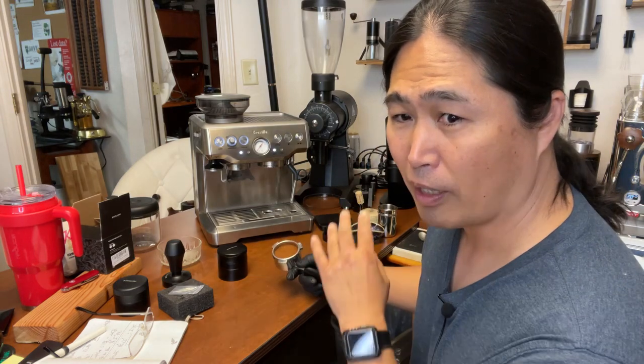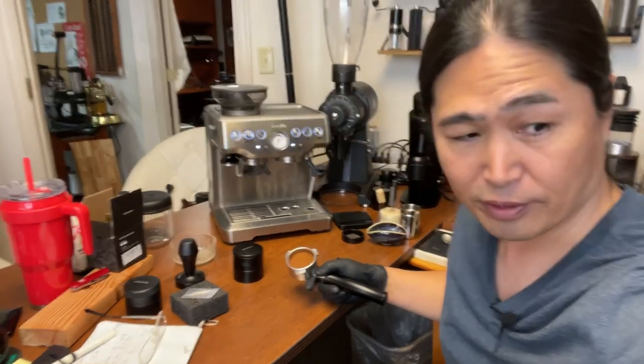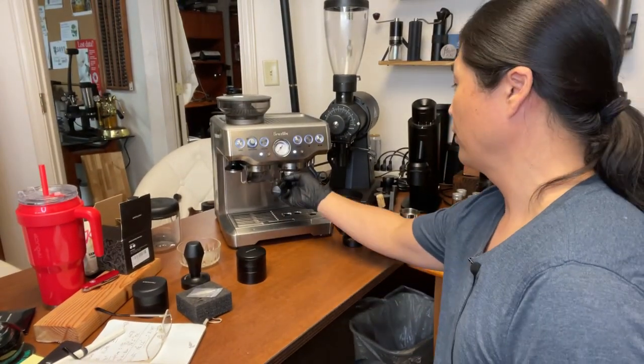That sounds like my solenoid is going bad — I can definitely sense it. Alright, let's pour some coffee.